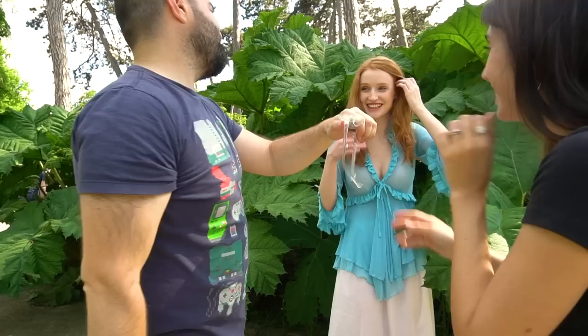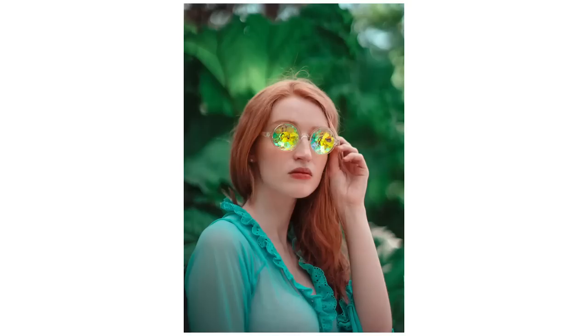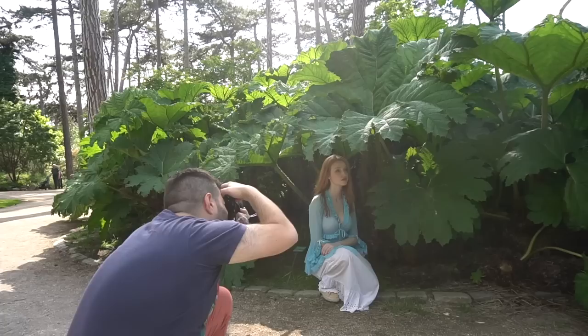Just before the photoshoot, I bought on eBay for $2 some really stupid looking funky glasses. That's kind of cool — I like it. Can't see anything though. They can also be used as a kind of prism.